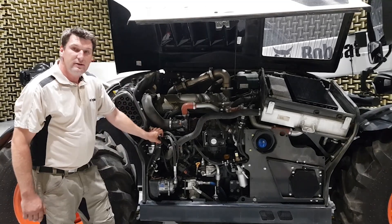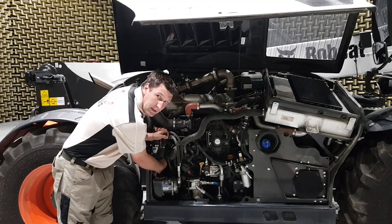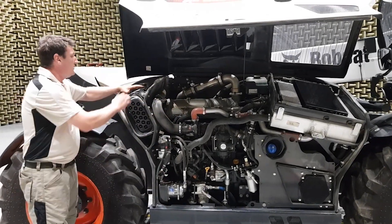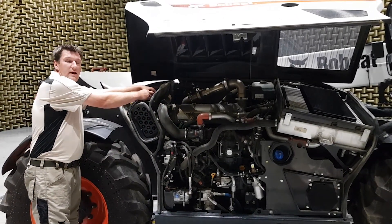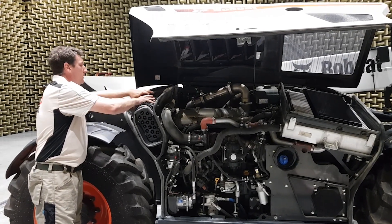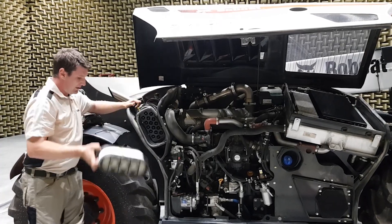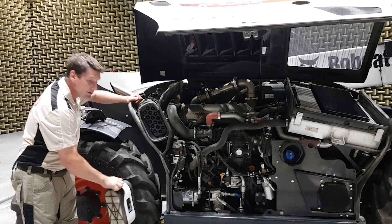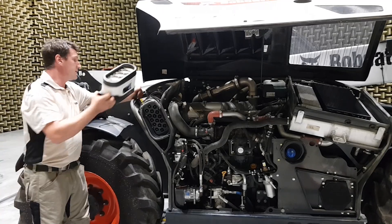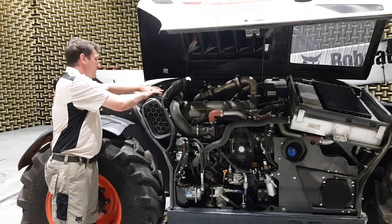Then you check the fuel filter with water separator and drain it from the bottom if needed. Finally, you check the air filter, which you open from the top. By pulling it out and tapping it, you clean it — never use a compressor for this. Push it back and cover it again.